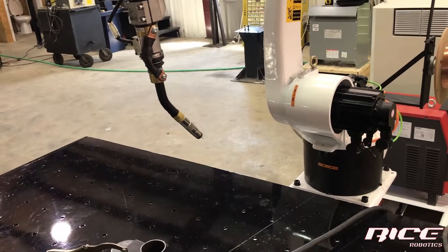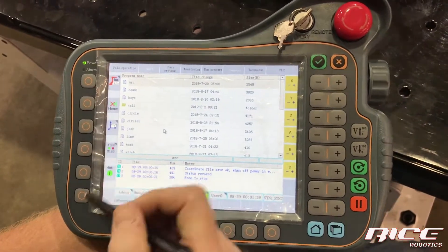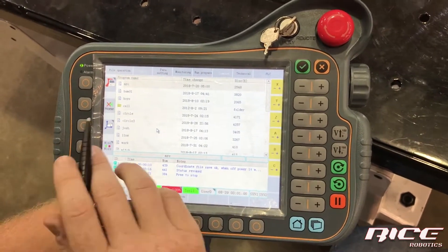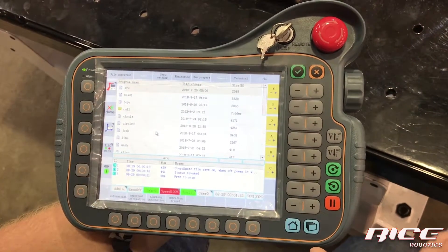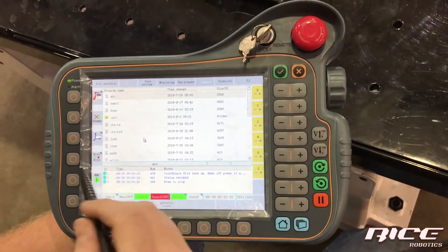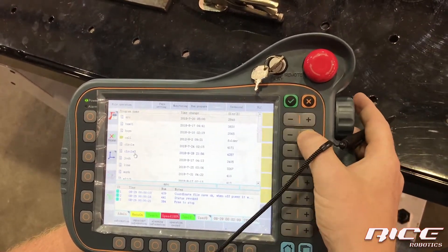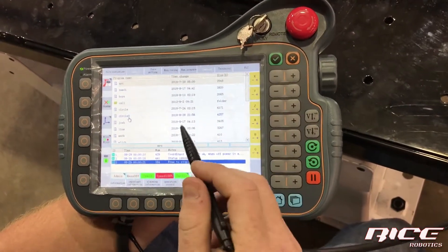This is part jogging mode. We don't have a part set up, but say you had a part positioned 45 degrees from the base — this would turn your plane parallel with the part, so your X, Y, and Z jog in orientation to the part. It's something you probably won't use much since we can keep it in world mode and know exactly which way we're going.